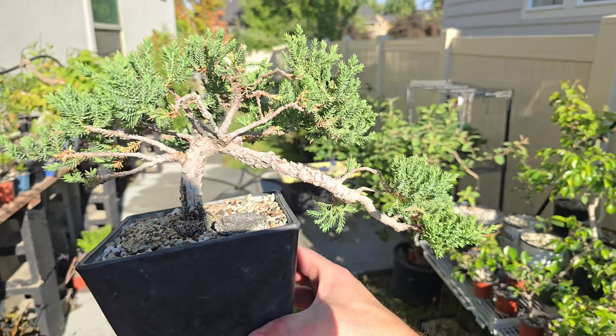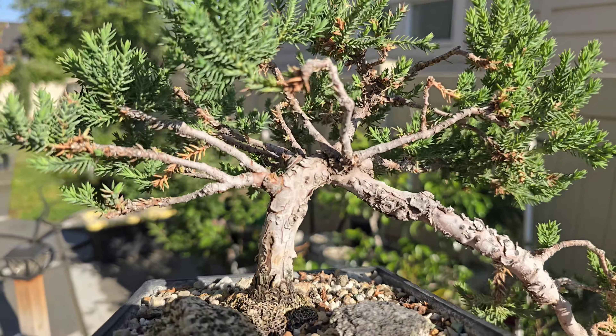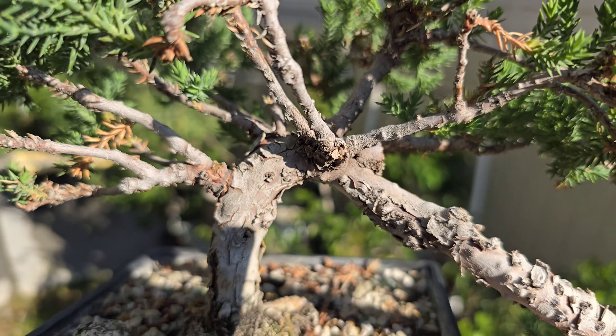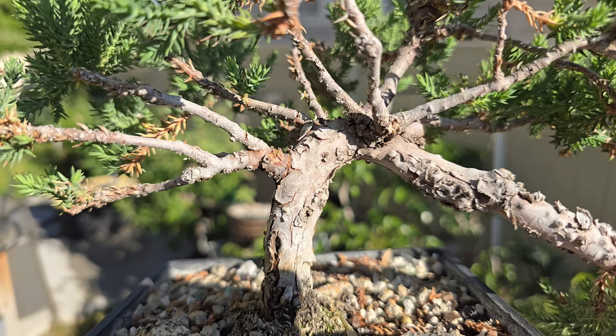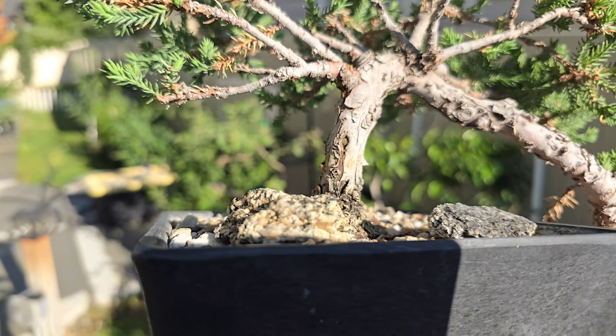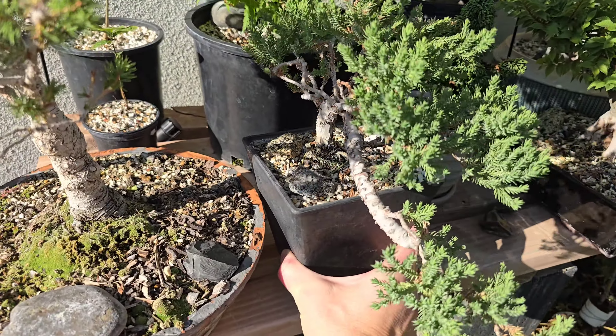Here's my juniper — my first juniper ever. I call it my Mr. Miyagi tree. It's in a bit of an awkward state. We're kind of rehabbing it, getting it back on track — it sort of lost its way there for a while. We'll get there.